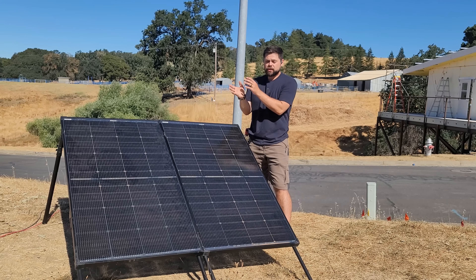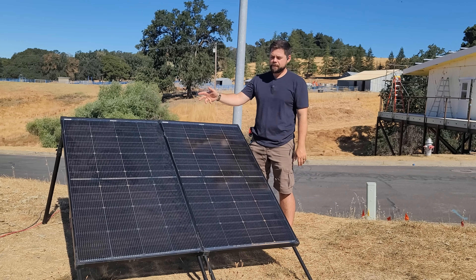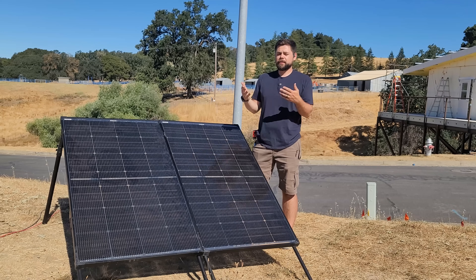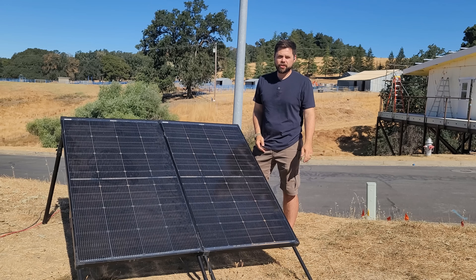With a 400-watt solar panel, those make about 37 volts VOC. That means if I connect two of them in series the same way, I'd get 74 volts — that would exceed the 60-volt limit and burn up the charge controller.